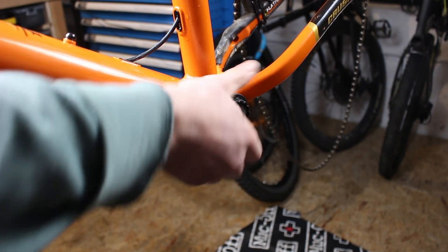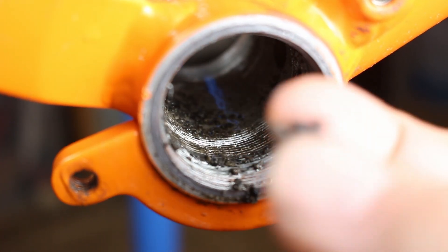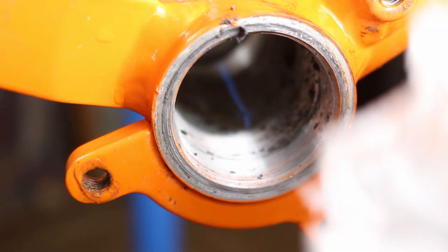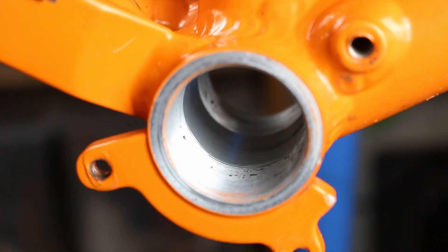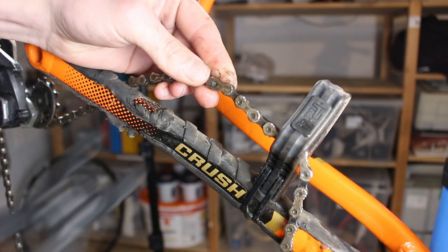After I almost knocked over the camera, we can get an overview of how it looks inside the frame. It's unbelievable how much dirt collects down there.